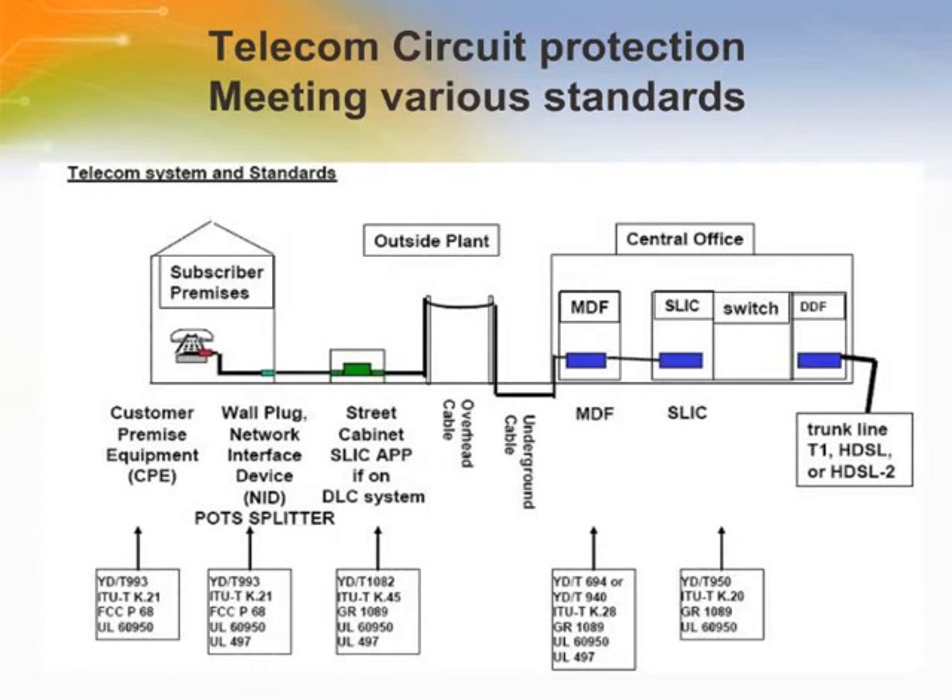Transmission equipment is located at the central office, customer premises, and remote locations. Transmission equipment should be protected against overvoltage that can exceed 2,500 volts and surge currents up to 500 amperes. Therefore, the proper circuit protection for telecom systems can ensure long-term operability of protected equipment and uninterrupted service during transient electrical activity.